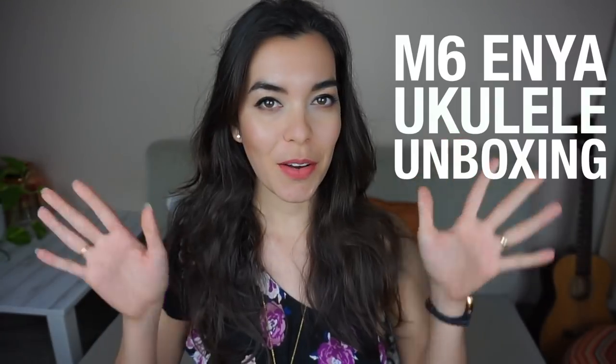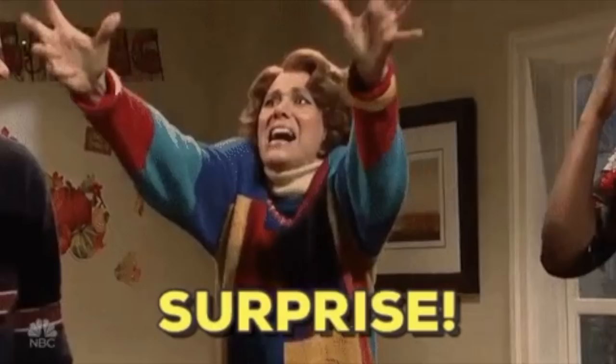Hello, welcome! In this video we are going to be unboxing a concert ukulele. This was sent to me by Enya company and I have a little surprise later in this video. If you would like to see more unboxings, learn how to play the ukulele, and watch a little bit of music entertainment, then subscribe to this channel.